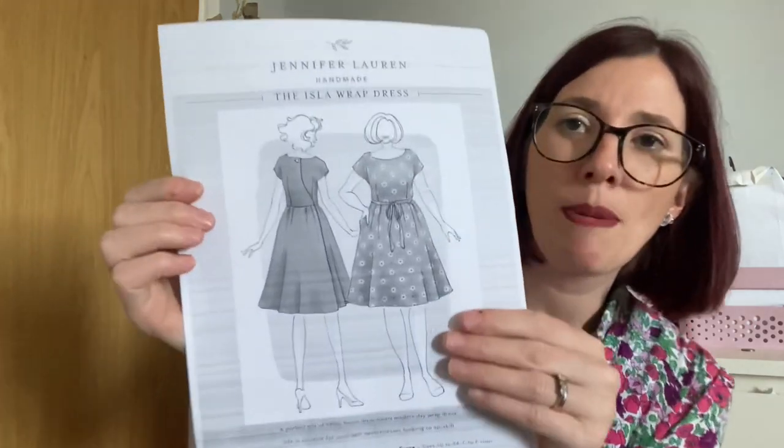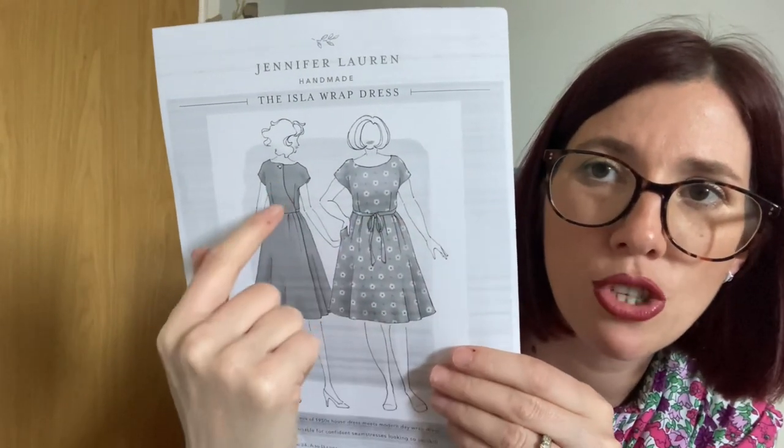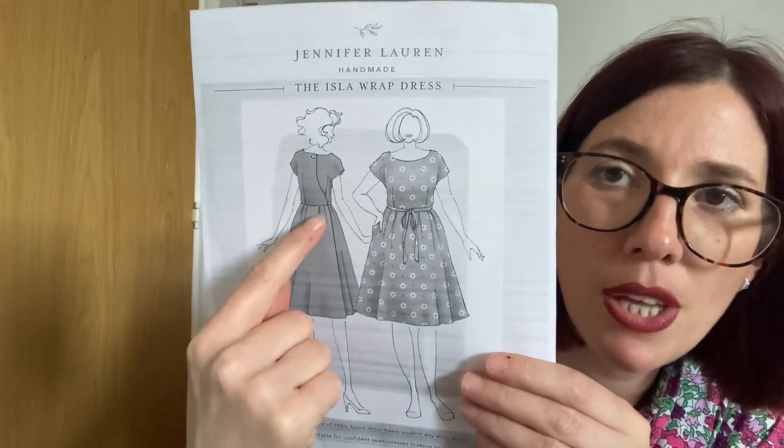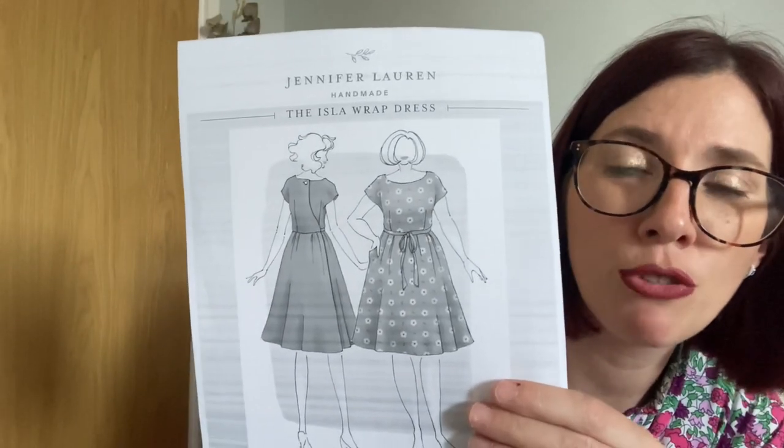I'm particularly thinking about the new Isla wrap dress by Jennifer Lauren Handmade. It's a wrap dress that wraps at the back — an interesting construction — with a button at the top and ties that come around to the front to form a little belt. The pattern recommends lightweight woven fabrics with some drape: cotton lawn, voile, poplin, linen, light chambray, denim, double gauze, sateen, seersucker, rayon, silks, and crepes. Do be mindful of the weight at the back neckline closure so it doesn't sag.